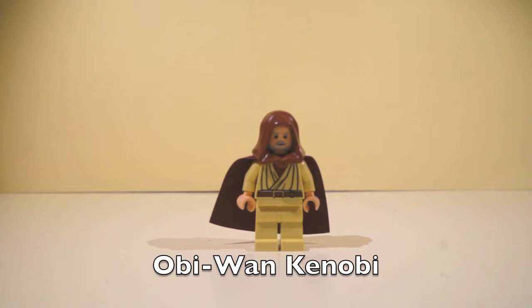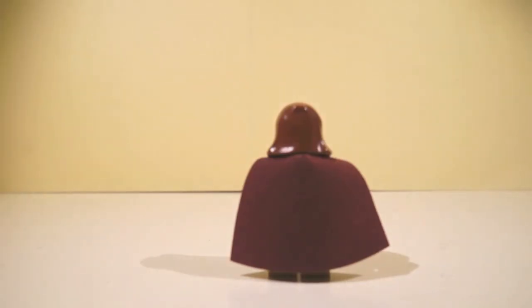Hello everyone, this is Obi-Wan Kenobi, and there's his printing, and there's his cape. And on to the next minifigure.